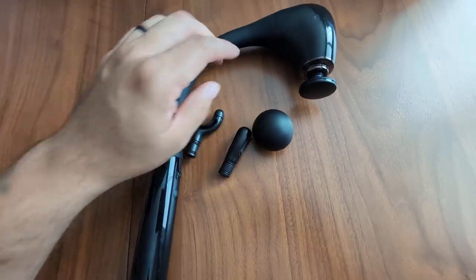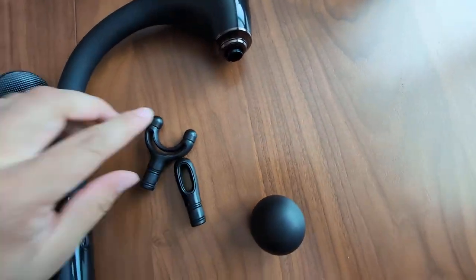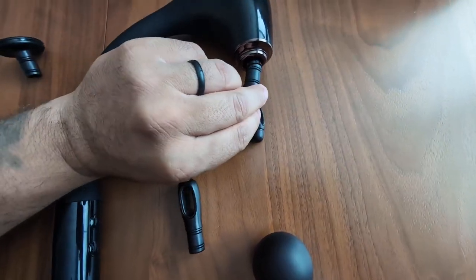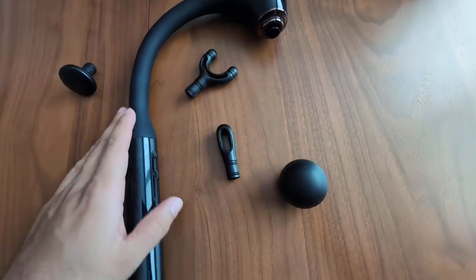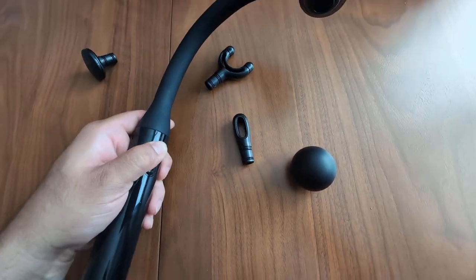It's very easy to change out these attachments. All you do is just pop it right off like so, and then you go ahead and press the next one in. I'm going to show you guys really quick how quiet this is — I'm going to turn it on. You hold this button here.